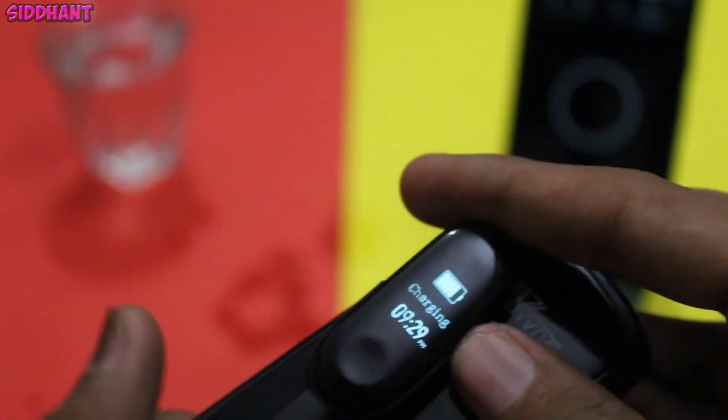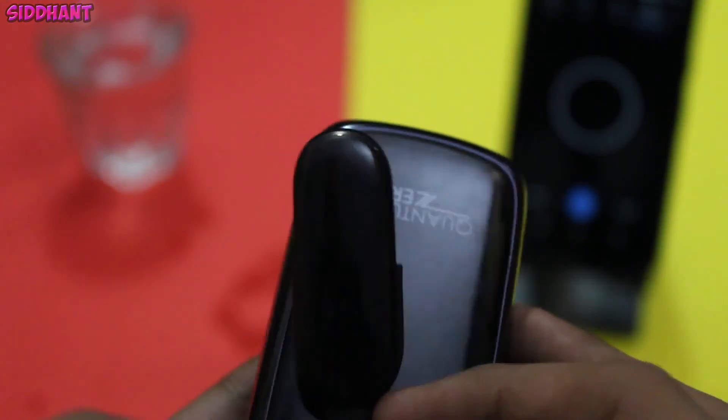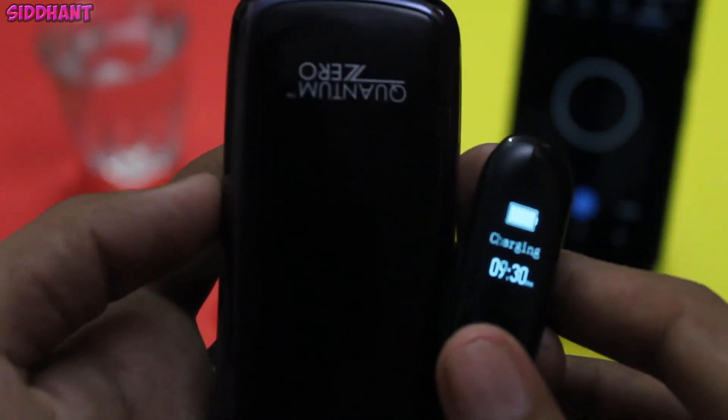So yeah guys, this is basically the test. It is really safe to say that you can go swimming with the Mi Band 3 and you can also take showers with it. If you liked this video, make sure to hit that like button and subscribe for more videos on the Mi Band 3. I'll talk to you guys in my next one. Peace.